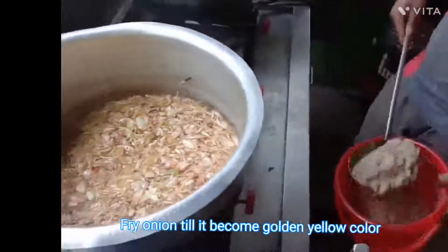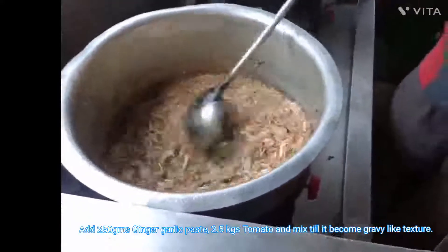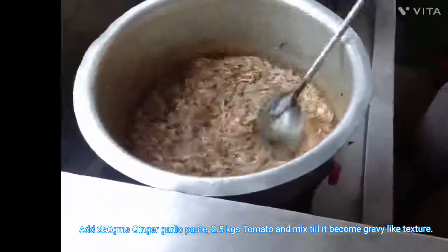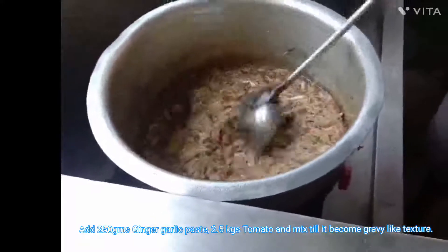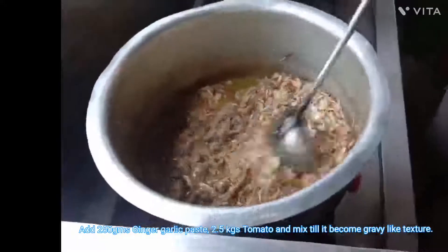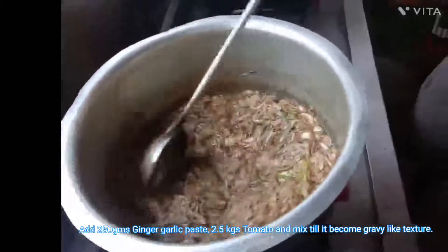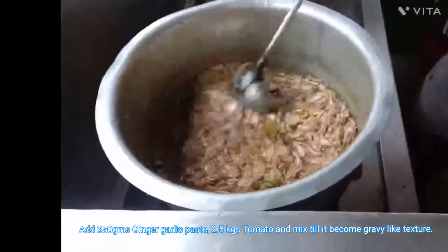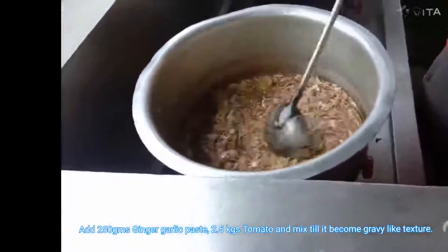Once onion is fried till the golden color, add the ginger garlic paste and mix it thoroughly till the raw smell of the ginger garlic leaves the masala. Also check that it does not become dry in the fry pan.